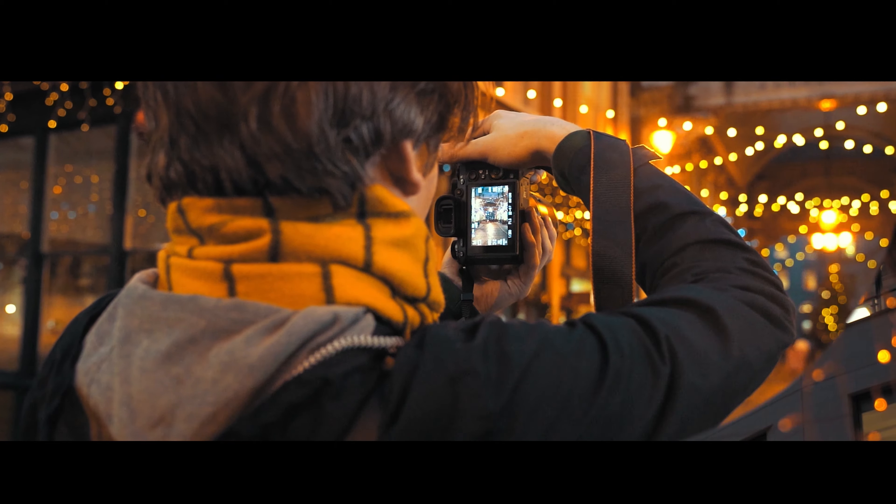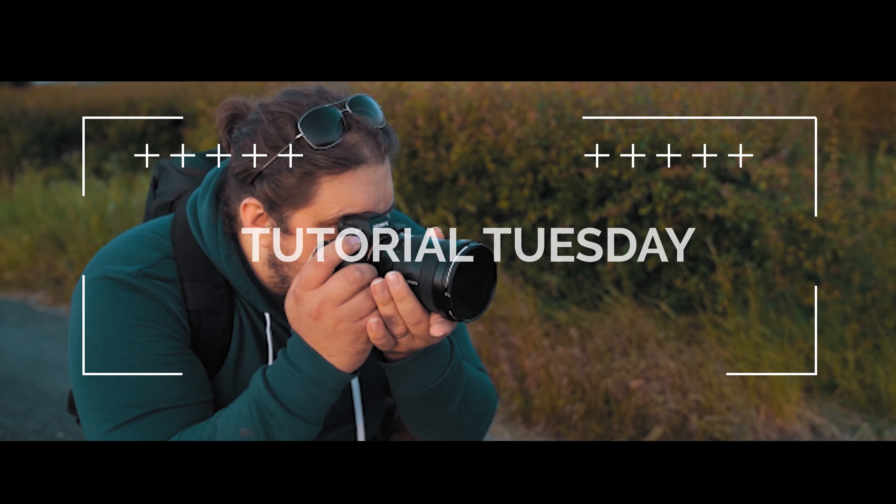Welcome back to another video, this time coming to you from 2022 — we've made it over that new year hump! Welcome back to Tutorial Tuesday, where each and every week we bring you a brand new fresh photography tutorial. This week is no different; it's the first video of 2022.